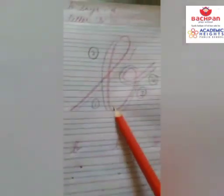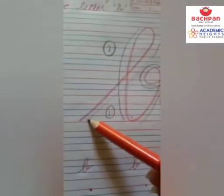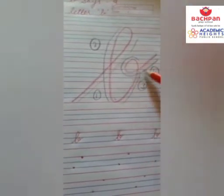Let's see how to make letter B. We have 4 steps in making the letter B. Let's start: go up with a slanting line, loop, go down with the same line, curve and loop.